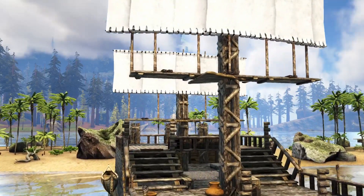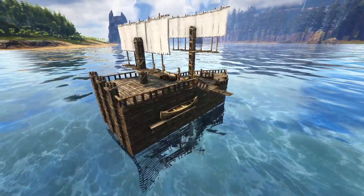In this video, I'm going to be transforming a raft into a pirate ship. Hope you guys enjoy this video.